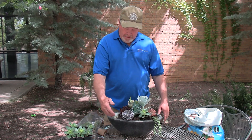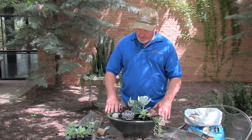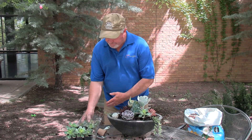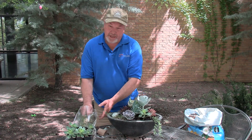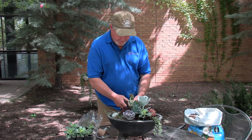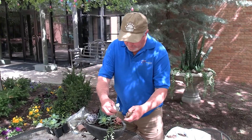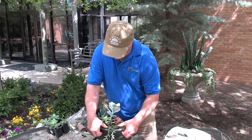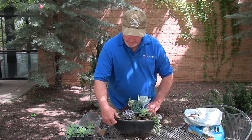To finish it off, you can either put colored pebbles — they work really nicely and add another element of color and texture. You can go with earth colors or colored pebbles. Since this is a little more English-looking with the choices I made, a little bit of green moss works really well to finish it up. Just tuck it in where you have some bare soil, and the plants will quickly cover it up. It gives the pot a finished look like you went the extra step.